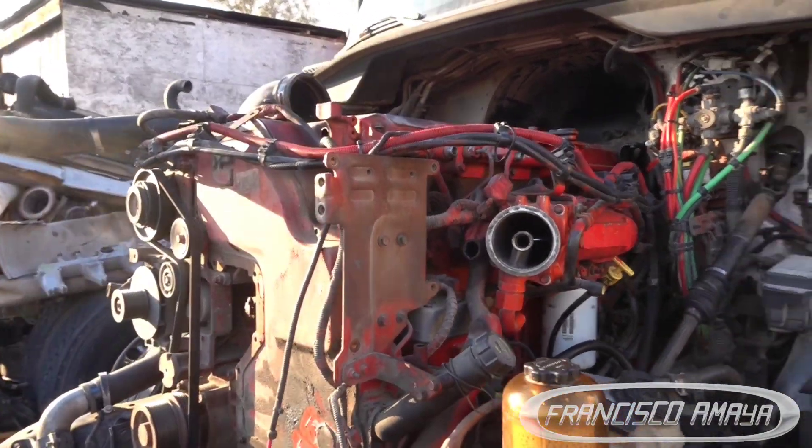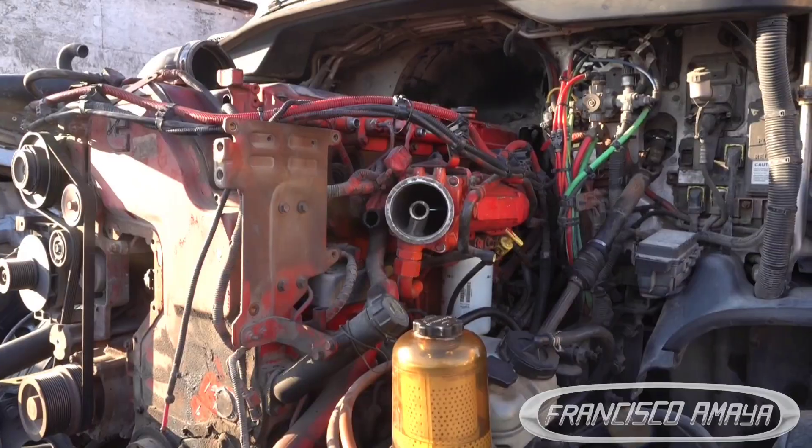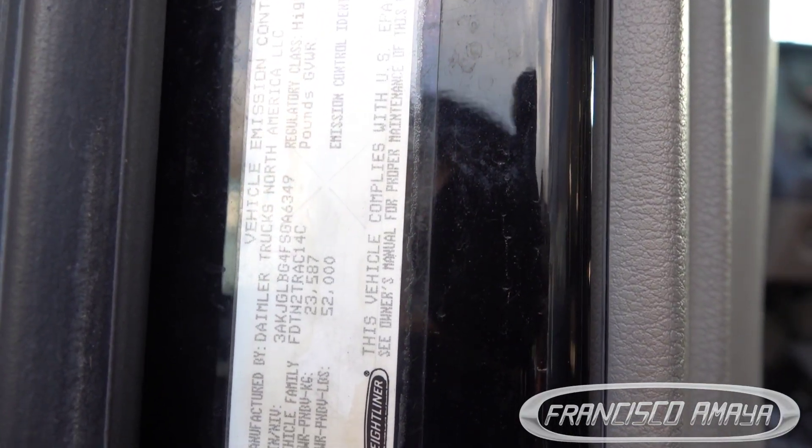Welcome to the channel. Today I have this Cummins ISX — I believe it's a 2012, let me double check. Yes, it is a 2015. The F means 15, C03-14, that's a 2015.